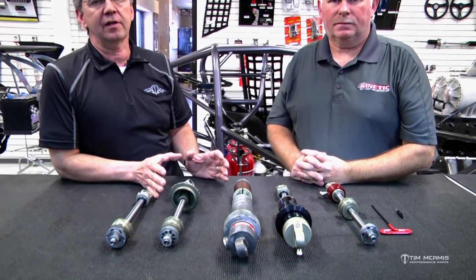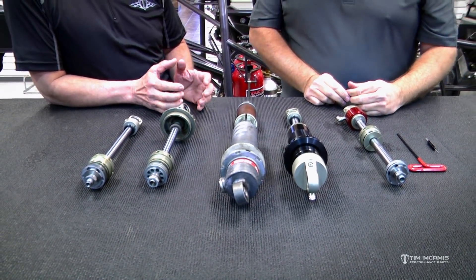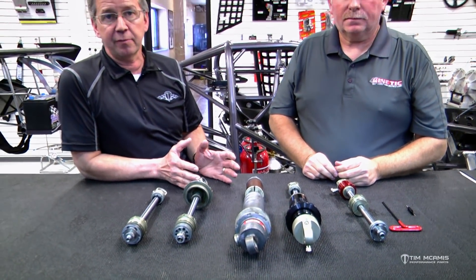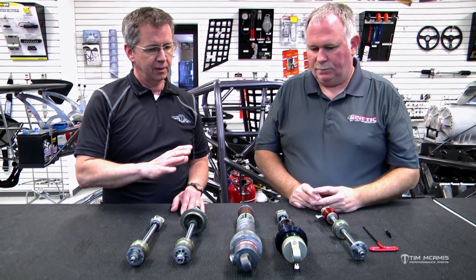So we're going to start by going through some very basic information here — just shock types and terminology — because this has really evolved a lot in the last five years especially, and it keeps evolving and there's lots of misinformation out there. There's a lot of good information that's kind of held tight that people won't let go of. We're going to explain some of the basics and then get into some more advanced information. Chris, we've got a bunch of stuff laid out here and I think we should start with just going over a few basic terms.